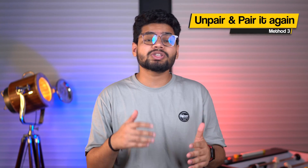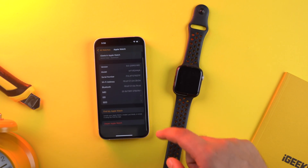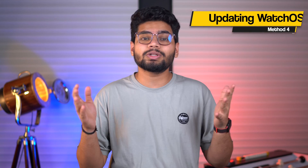To avoid similar issues in the future, once the watch is no longer stuck on the Apple logo, unpair it from your iPhone and pair it again. Another thing you should do on a regular basis is updating your watchOS to the latest version.